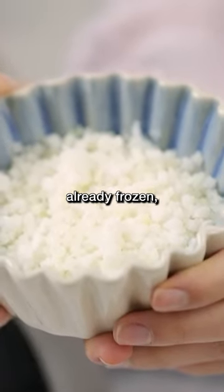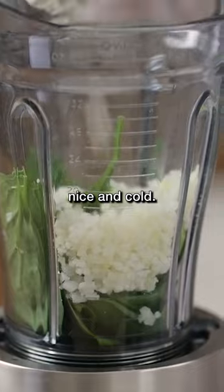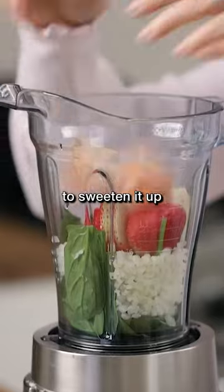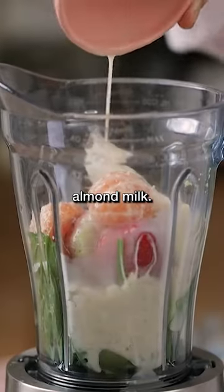Cauliflower rice is already frozen, so it makes it nice and cold. Then I'll add some strawberries, half a banana, a clementine to sweeten it up, and some almond milk.